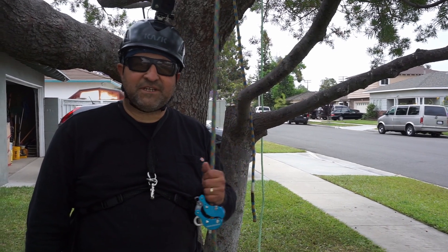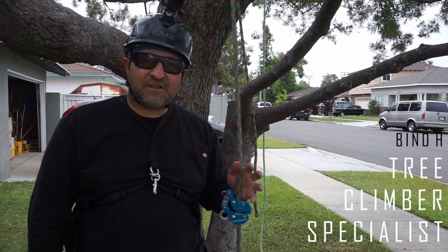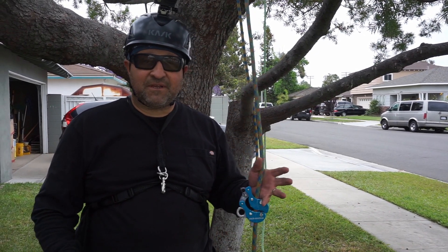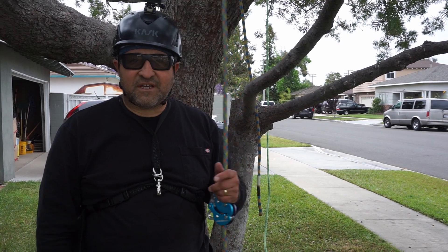Hello, this is Beano. Welcome back to my channel. I'm an arborist and a tree climber specialist, and what I like to do with this channel is share tree climbing techniques with beginners and experts.